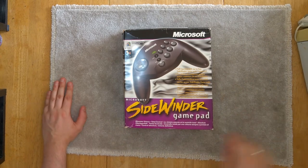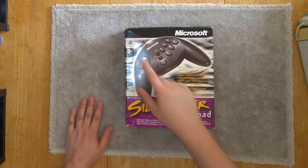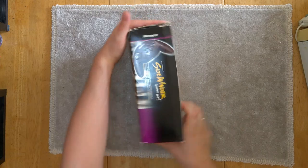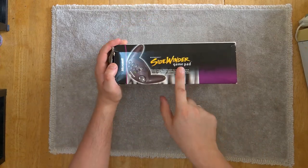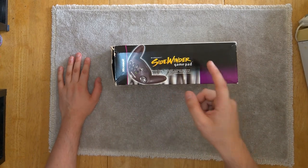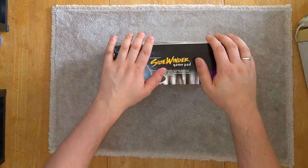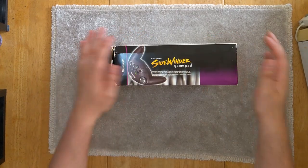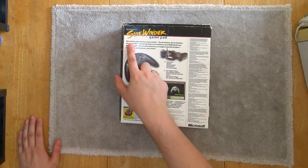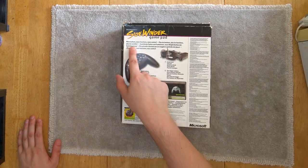We have the European packaging which obviously comes in four different languages, as European packaging always does. Box includes a CD-ROM, which is actually in there. On the back here we can see 'more buttons, more functions, more control' - and indeed, plus the button, plus the function, plus the control.